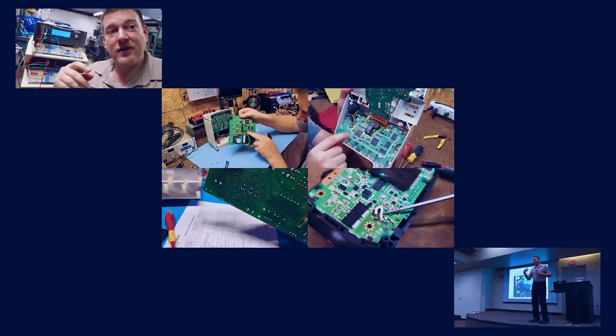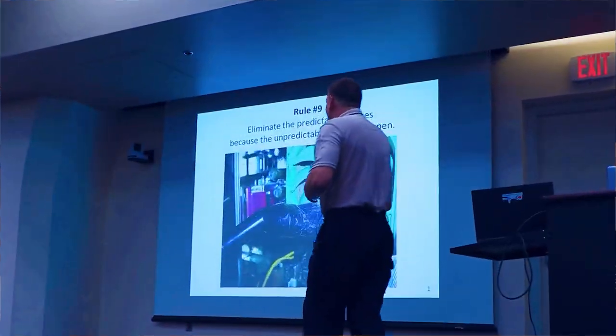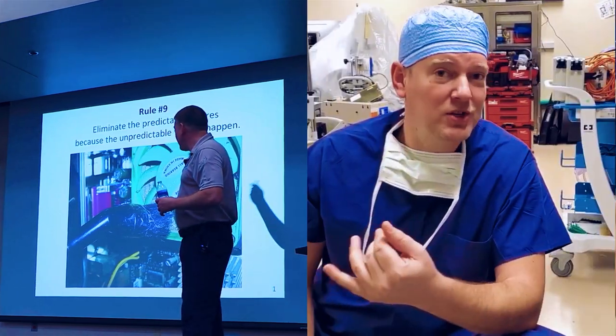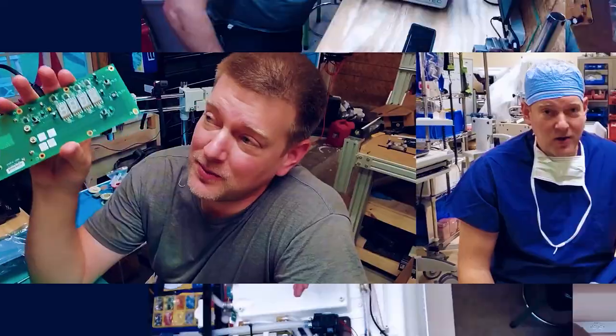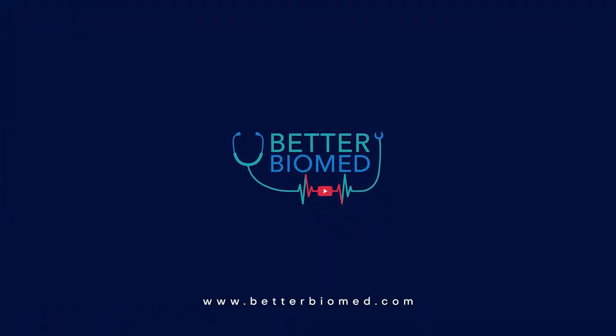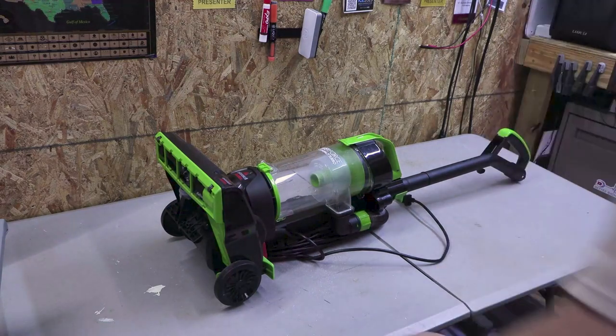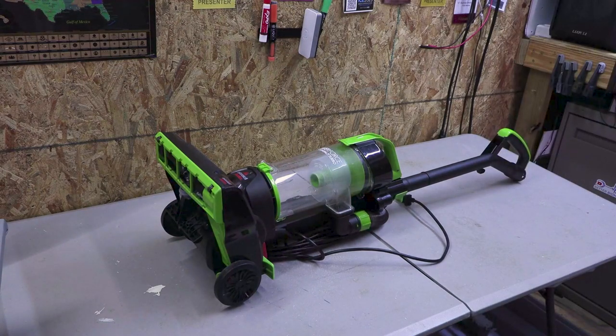Let's do anatomy of a failure, if there is one — coming up right here on Better Biomed. All right everyone, here we go. This is my dumpster dive, found this morning while I was driving around: the Bissell PowerForce Compact Turbo.